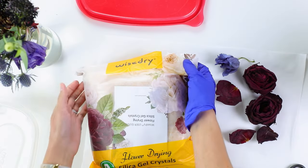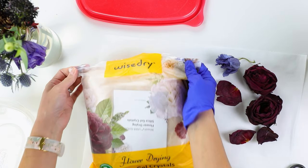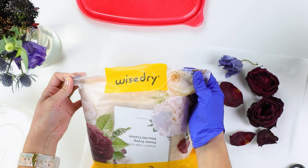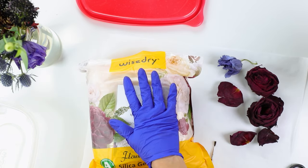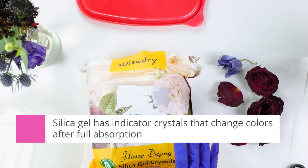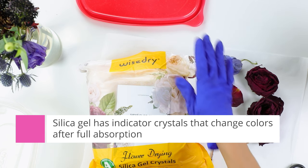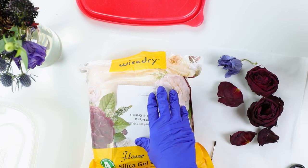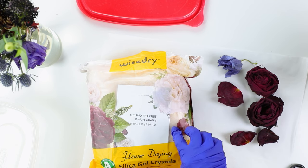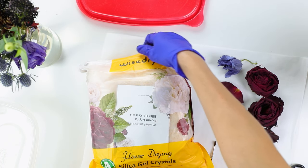I used one brand of silica gel for my first batch and then I just bought another brand that comes in a bigger package — I'll link to both below. One thing to know about silica gel is that it has indicator crystals that change color once the gel has completely absorbed all the moisture it can, and then you can recharge it. The first brand had blue crystals that turn pink, and this new brand has orange crystals — I'll show you what they turn into once we let our flowers dry.